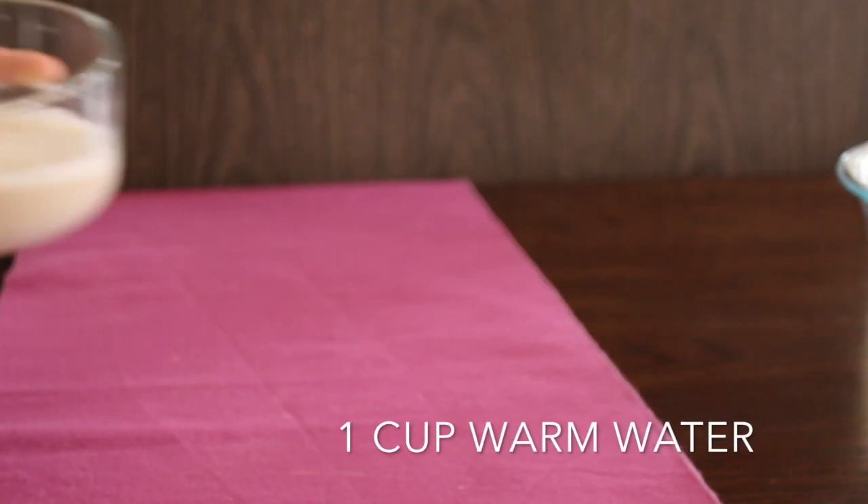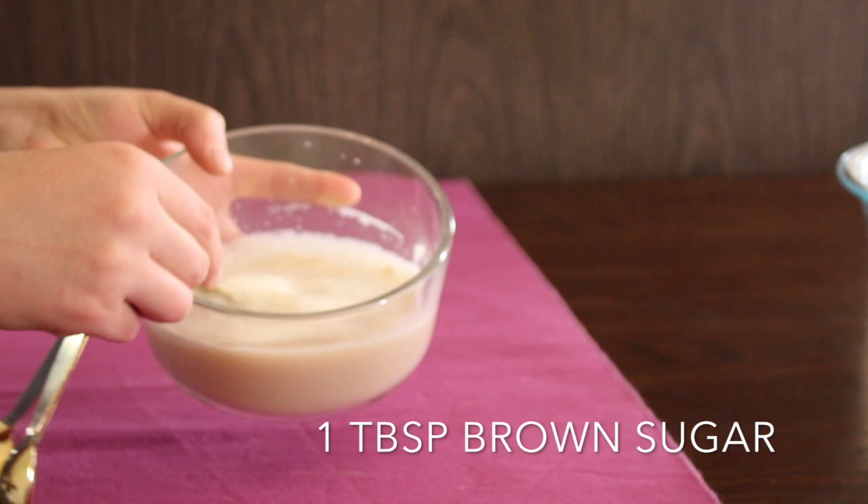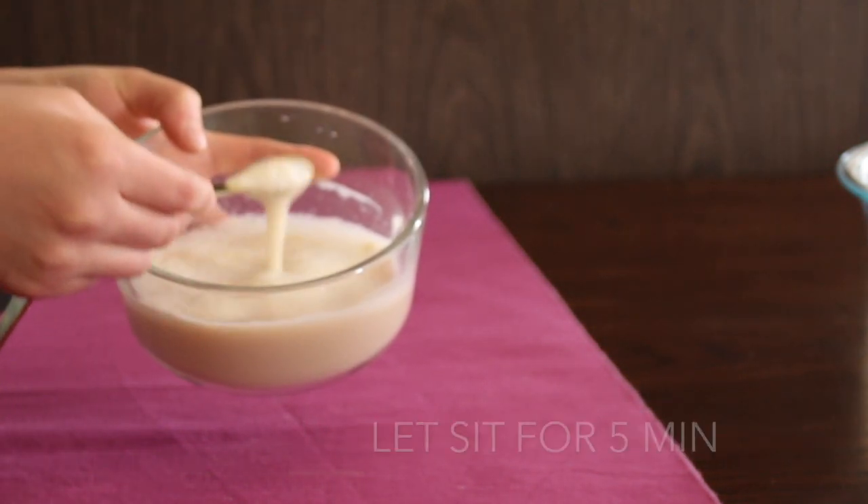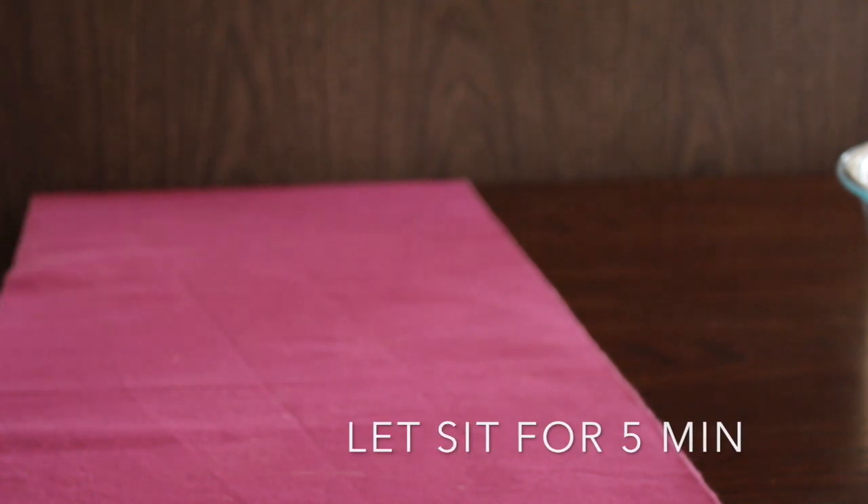Begin by prepping the yeast mixture. Mix one cup of warm water, one tablespoon of sugar, and one tablespoon of yeast. Let it sit for five minutes until you get the right consistency.